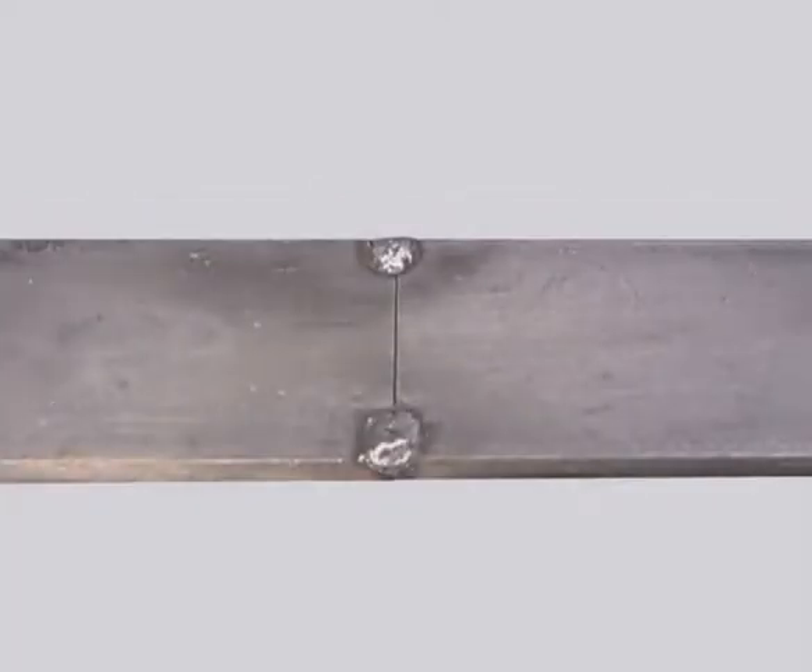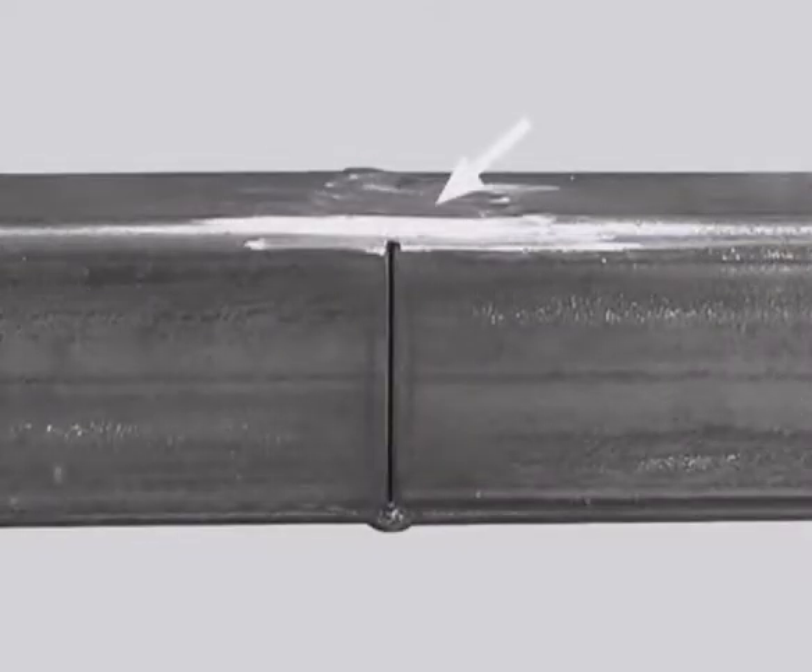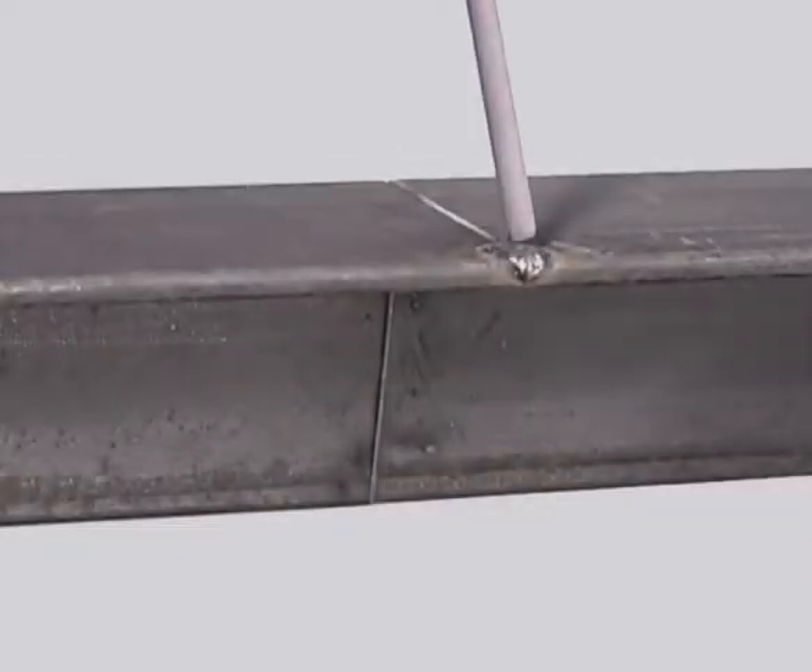On plate or flat bar, tack right on the outside edges to help carry the heat. For square tubing, tack the corners, then weld opposite sides from tack to tack. If you intend to grind the weld off for a smooth finish, you can leave a very slight gap, but keep it uniform. Whenever possible, start at the outside edge and weld towards more metal.